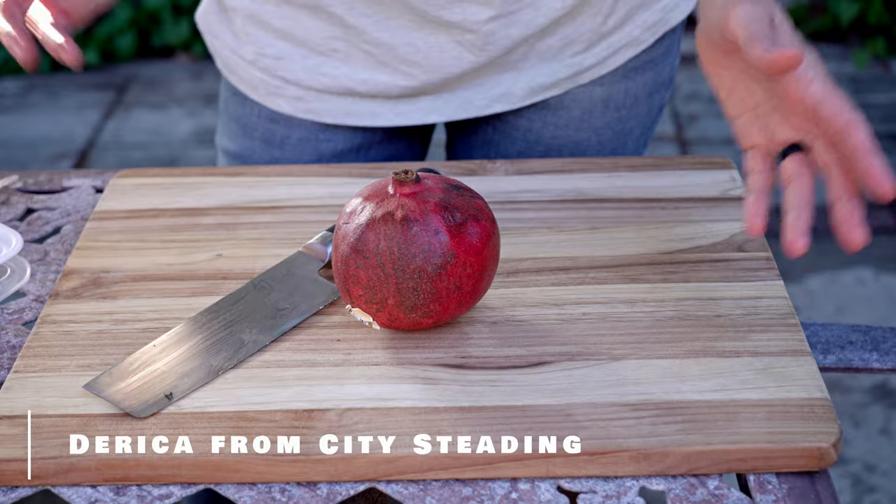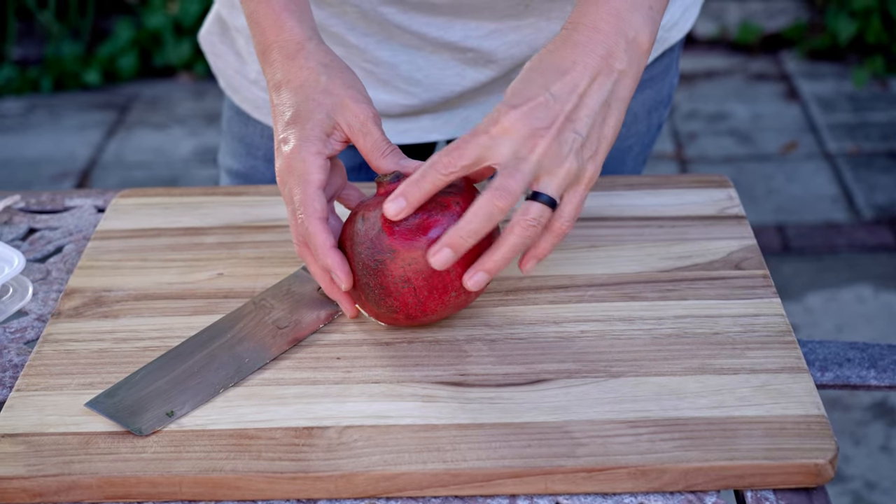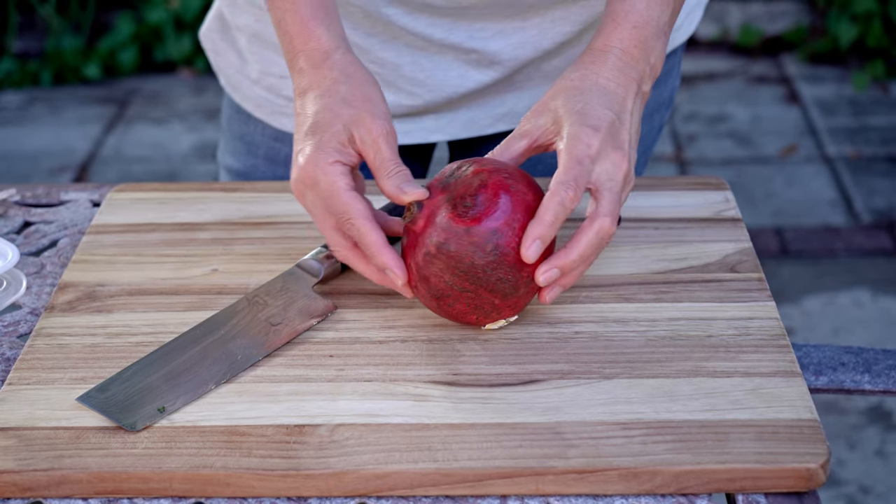Today I'm going to share with you how to grow a pomegranate tree from seed. To start we're going to use a whole pomegranate. As you can see this one is past its prime and that's what gave me the idea to go ahead and start this video for you.